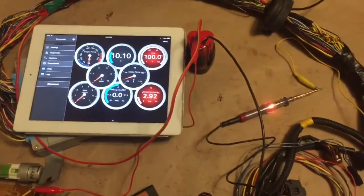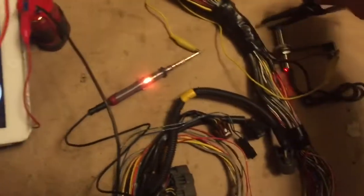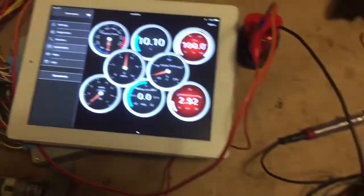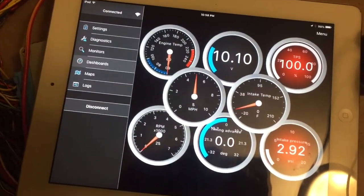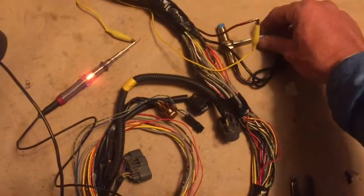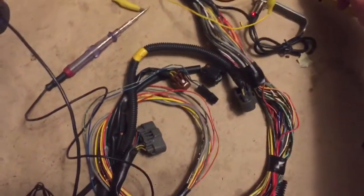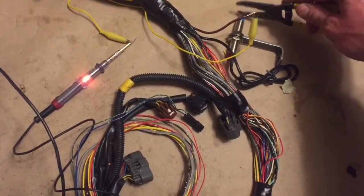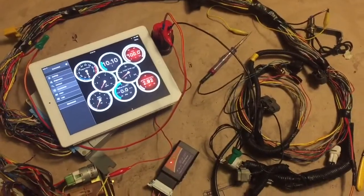The other thing I generally test is connecting to the ECU with the ELM 327 or the OBD Fusion app. I also test the VSS to make sure it's triggering — since it's a proximity sensor, it picks up the CV axle bolts on the drive axle. As the metal passes by, you can see that little LED click on.